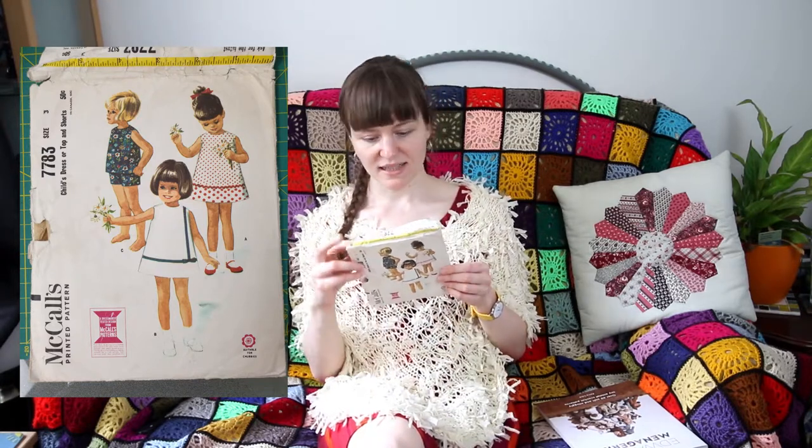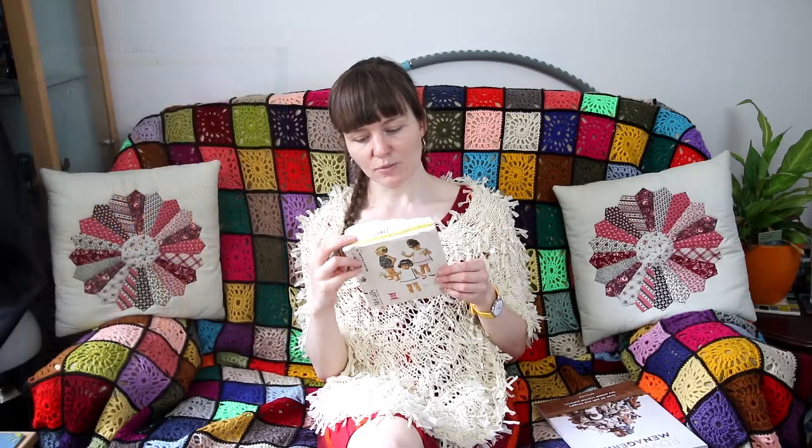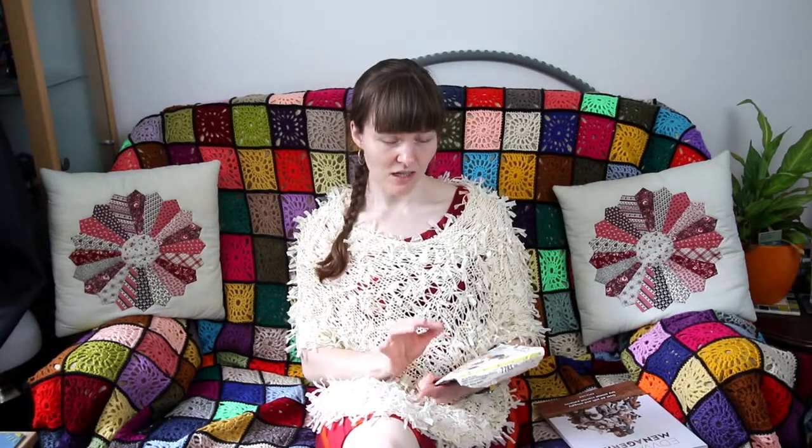The first one I'm going to show you is the McCall's 7783, which I acquired recently from a local charity shop. It was published in the 60s — 1965 is the copyright. With this one I made View C, which is a top and shorts, because I thought that would be nice for my niece, and it's in the correct size for her. My mum managed to measure her briefly when she last visited, so I did double check that the measurements matched her.